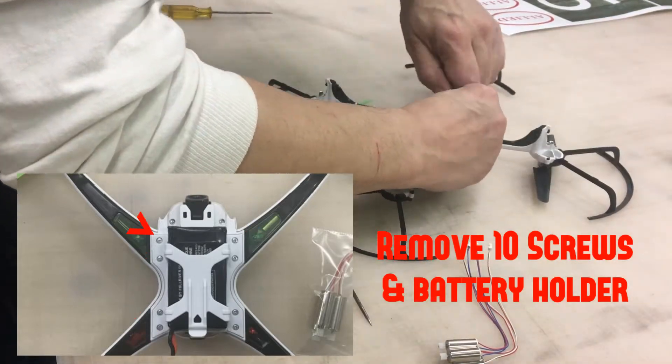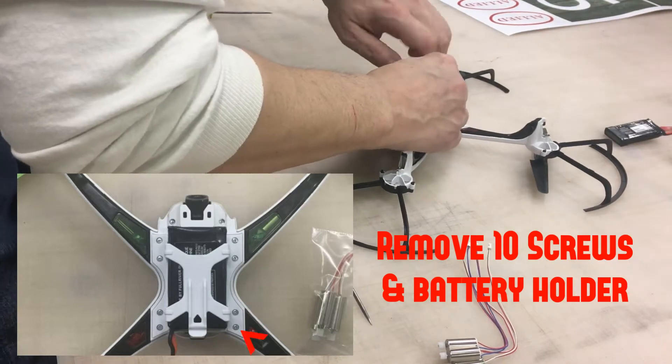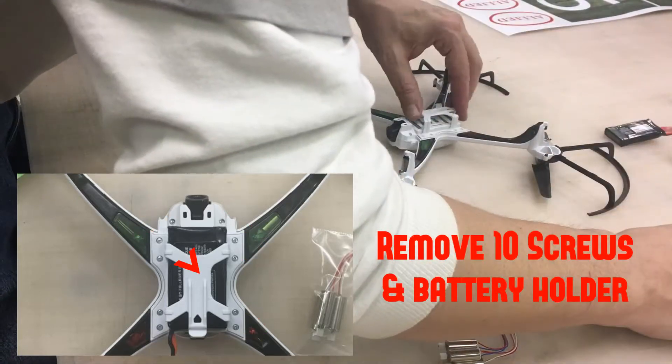The next thing we're gonna do is remove the ten screws in the battery holder. I sped the video up so you don't have to watch this at real time. There are ten screws all the way around and the little holder pops off just like that.